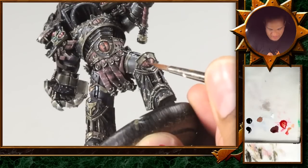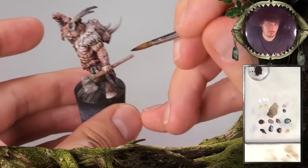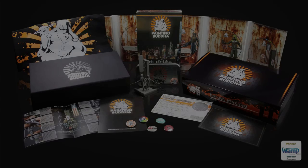At Painting Buddha we eat, sleep and breathe miniature painting, and for the last two years we've worked tirelessly to grow our community and promote our hobby. Many of you already know us for our unique three camera HD video miniature guides and our Painting Buddha Academy, our award-winning DVD series, and our breathtaking box sets.